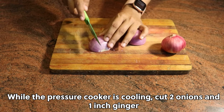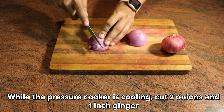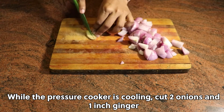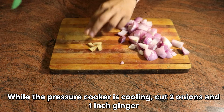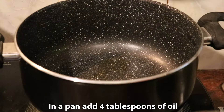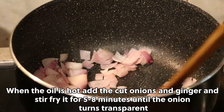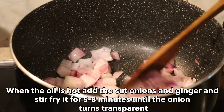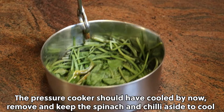While the pressure cooker is cooling, cut 2 onions and mince ginger. In a pan, add 4 tablespoons of oil. When the oil is hot, add the cut onion and ginger and stir fry for 5-8 minutes until the onion turns transparent. The pressure cooker should have cooled by now.